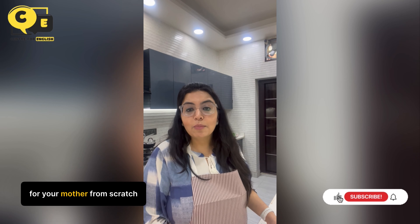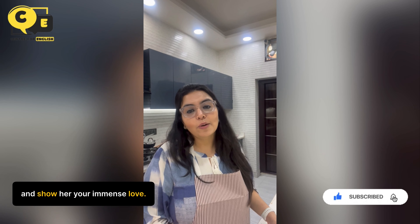Now bake this cake for your mother from scratch this Mother's Day and show her your immense love.